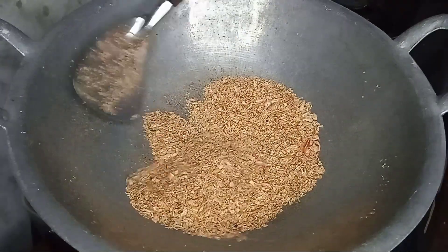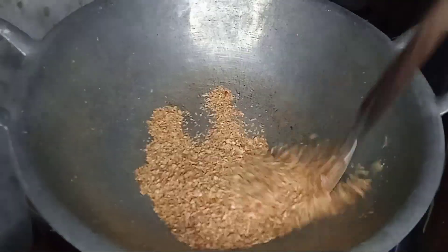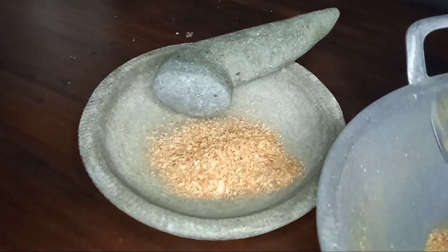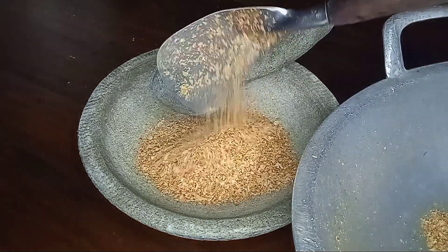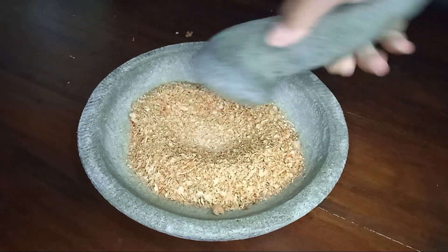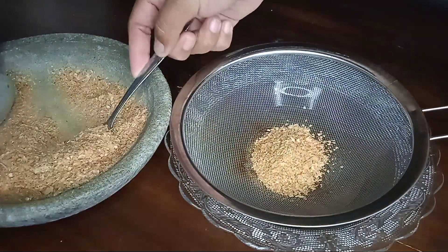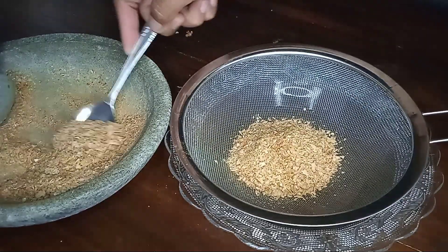Setelah 15 menit, terlihat hasilnya ya teman-teman, jadi kering seperti ini. Kalau sudah kering, matikan kompornya. Ini seharusnya diblender ulang, namun saya ulek manual sampai benar-benar halus, kemudian saya saring. Jadi lebih halus teksturnya, kemudian saya ayak menggunakan saringan seperti ini.